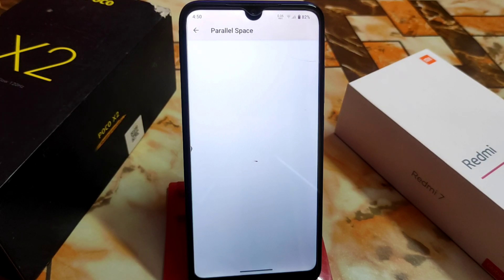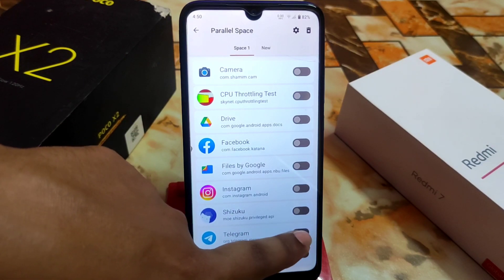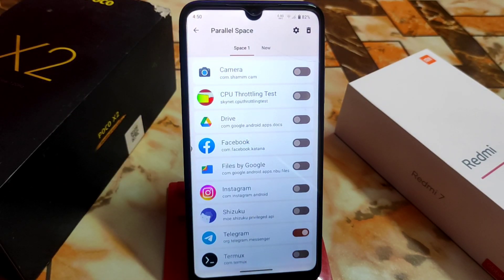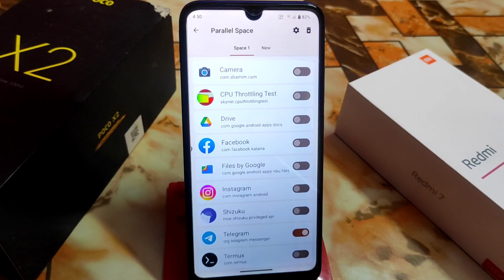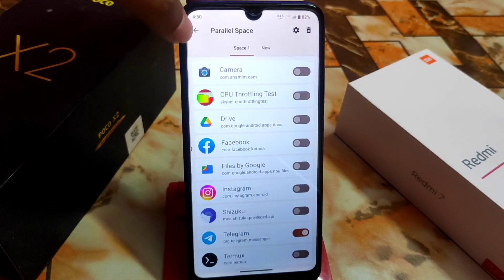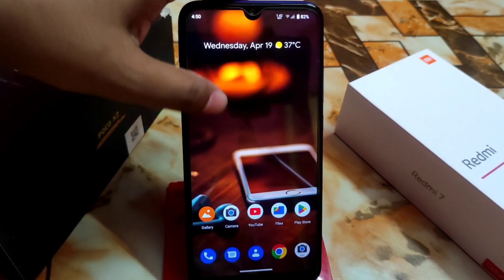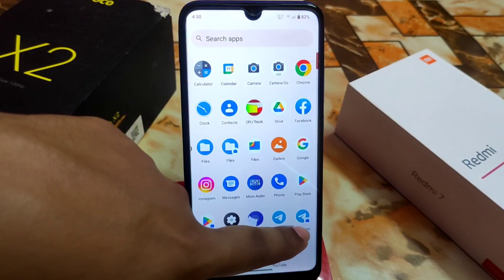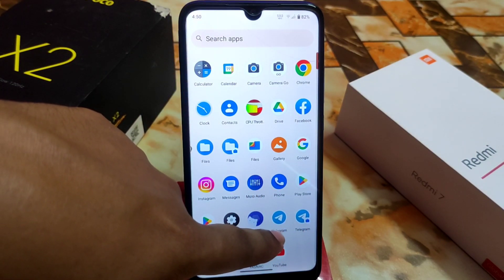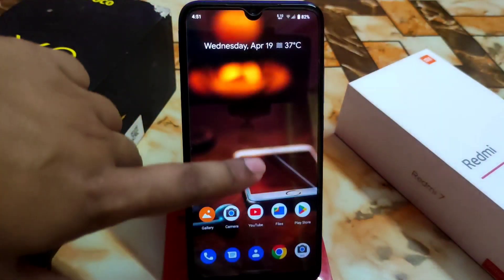Select which app you want to clone — I'm making a clone of Telegram. It will run in the background and you'll get the new parallel space app. You can see there are now two Telegram apps: one is the main Telegram and another is the clone. You can make any application a dual app with no issues.